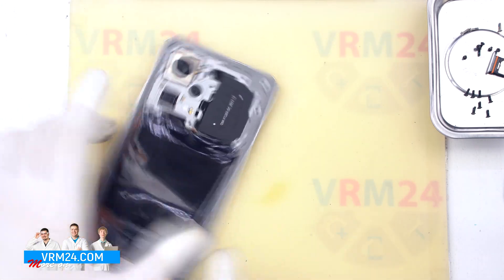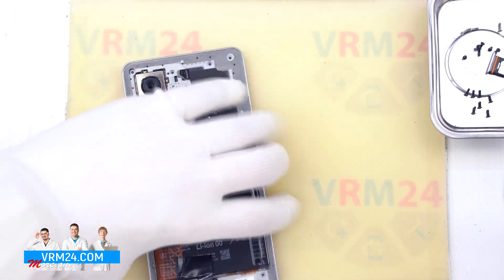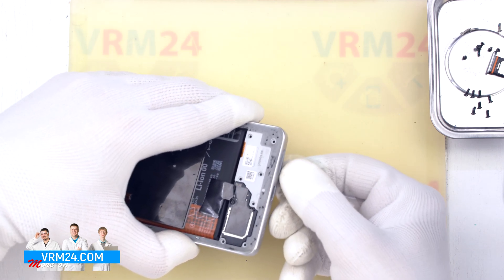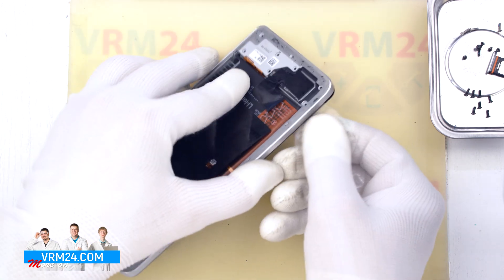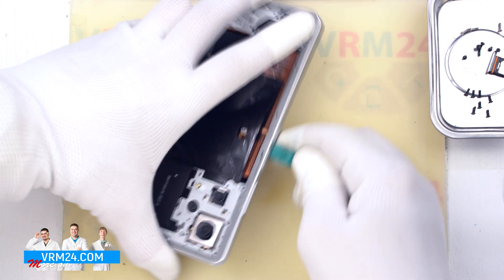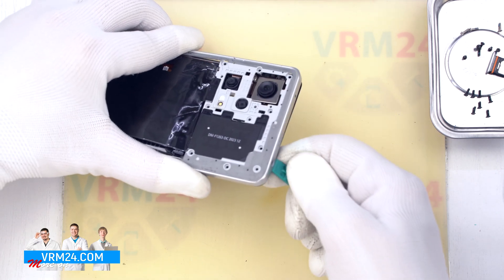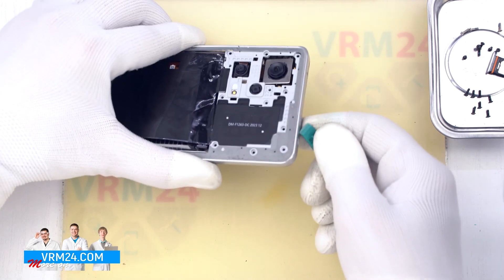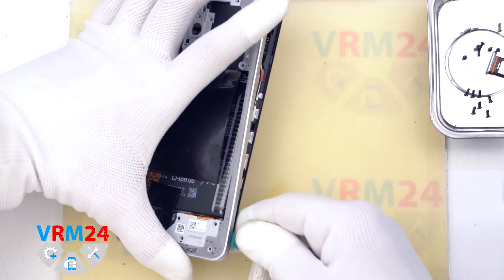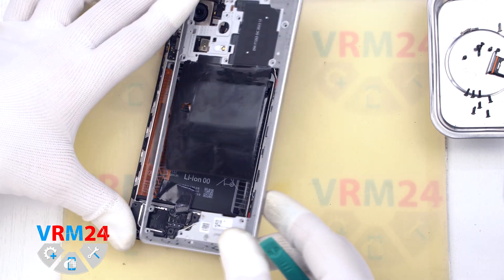Now we need to detach the middle cover. We first insert a plastic film into the gap between the middle cover and the display frame in the area of the card tray opening. We carefully detach a few clips and then use a thicker tool. We always have to be careful around the side buttons and the fingerprint sensor so we don't damage anything, and also on the corners because the cover is held very tightly there. We also need to be careful with the edge of the display frame.